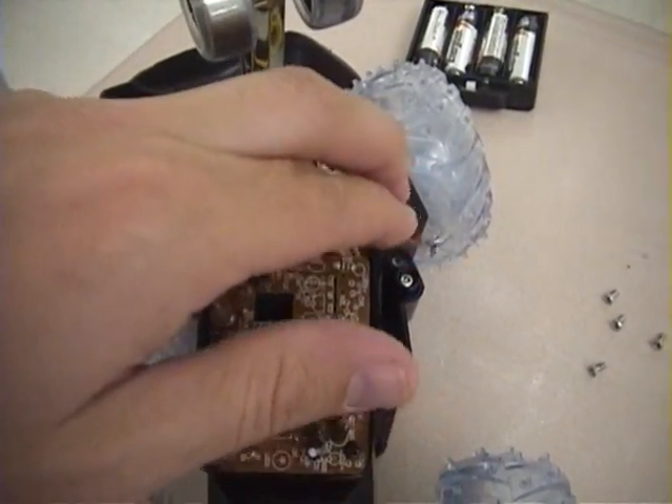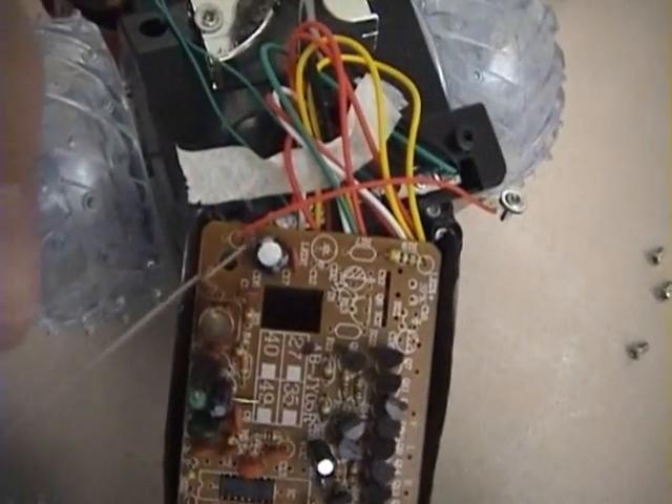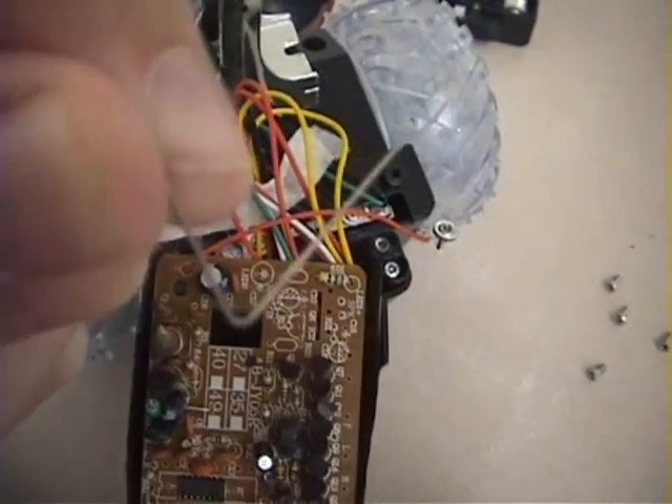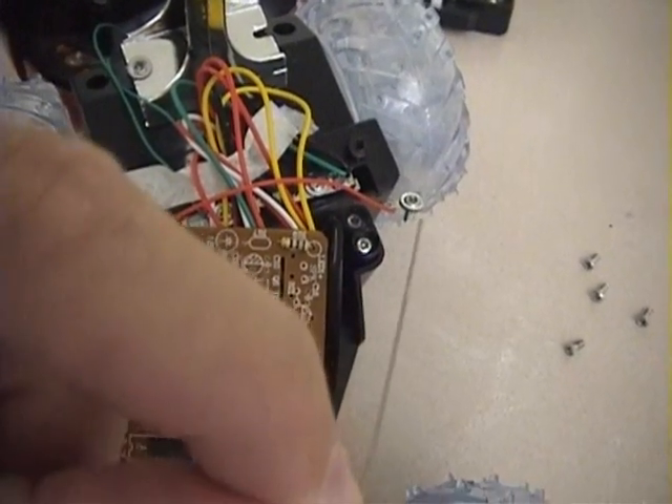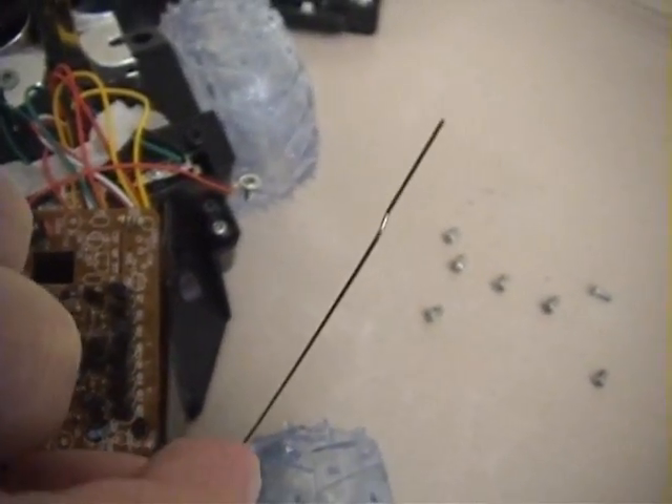This red wire here went to this piece of metal here, and it says right here that it's the antenna. So I'm going to hang on to that and reattach it on my BattleBot — hopefully that will help the signal.